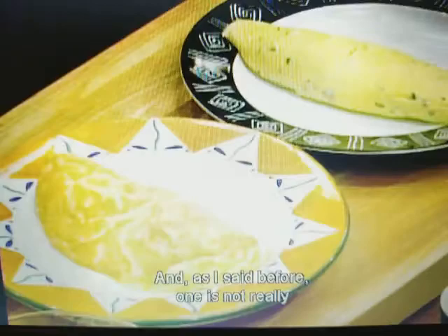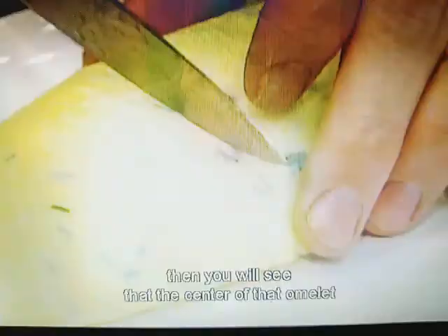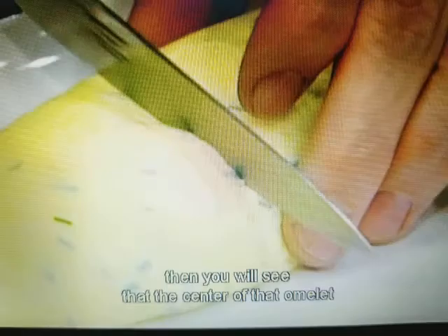The curds are going to be much larger in the country style, and if I cut this classic one open to show you, you will see that the center of that omelette is very creamy and very soft — very nice — which is the way the classic omelette should be. Thank you.